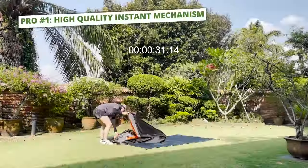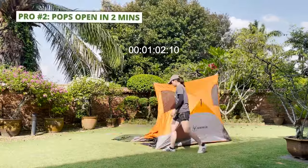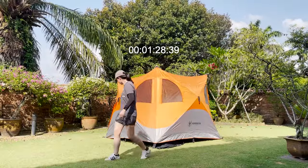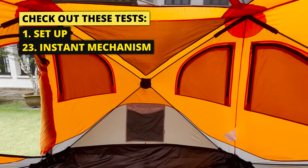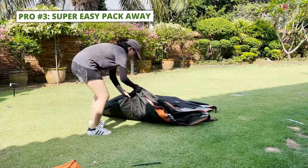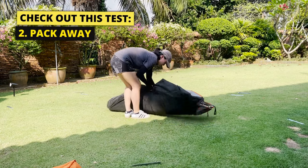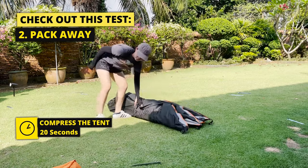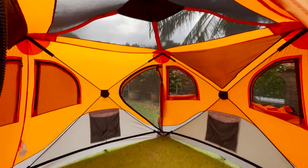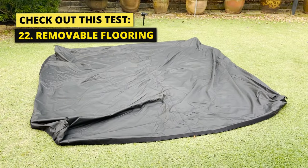For pros, this Gazelle T4 has a super high-quality instant mechanism. It actually does pop open completely in less than two minutes, incredibly easy with no issues, and is easily one of the best instant tent mechanisms I've ever seen. There are so many more hubs and interconnecting poles than my other instant tents. On top of that, packing this tent away is super easy. For most other instant tents I struggle with compressing the tent small enough to fit back into the carry bag, but this tent was remarkably easy — 20 seconds to compress, actually less. And that's because of the removable flooring, which I ripped out a section of to make it much easier to get the air out. This is one of the key features of the T4 — it's the only instant tent that has this.